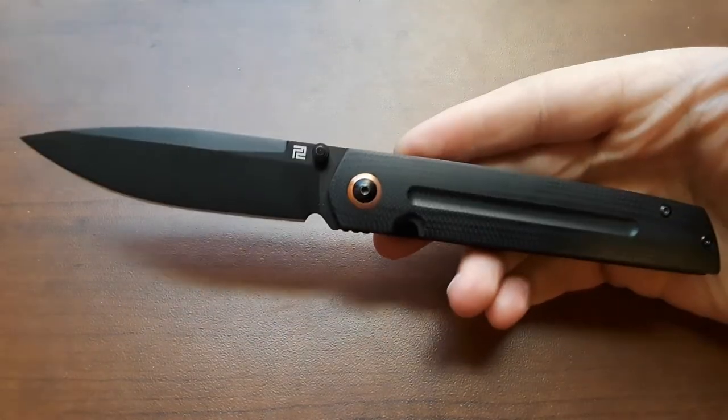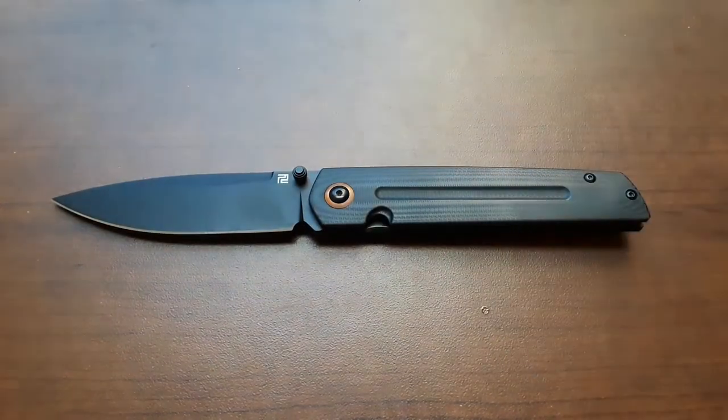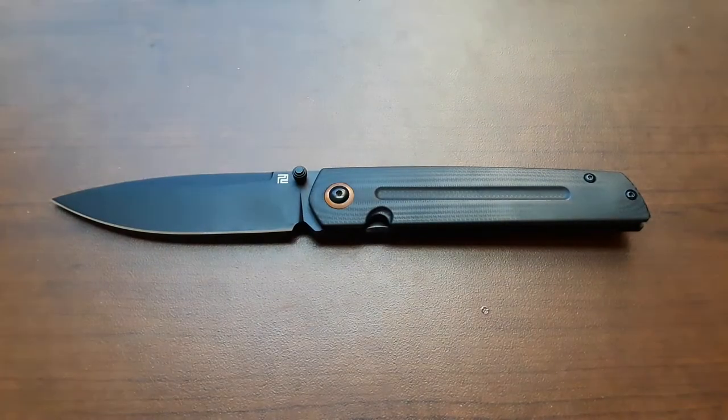Today we're taking a look at the Artisan Cutlery Sirius. I have seriously filmed a lot of videos about Artisan knives lately. I'll probably stagger them throughout a couple of weeks or months just to spare you guys the monotony. But yeah, I've done a lot of Artisans lately, which I'm not complaining about. I do like Artisan Cutlery.